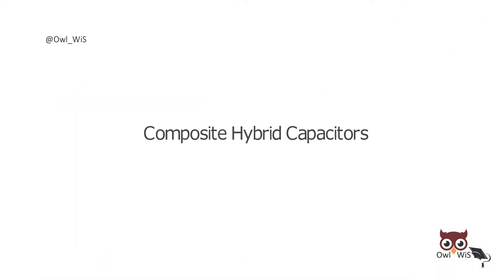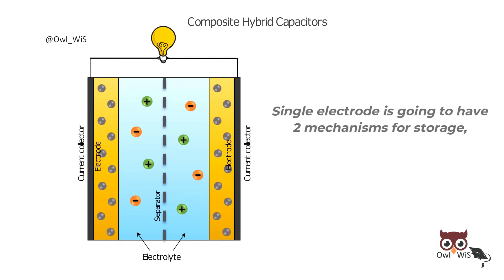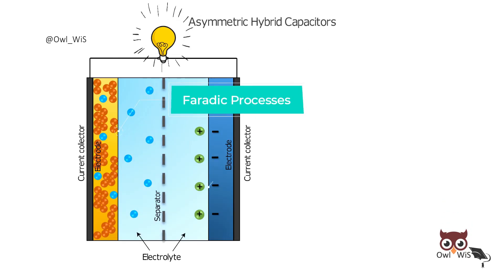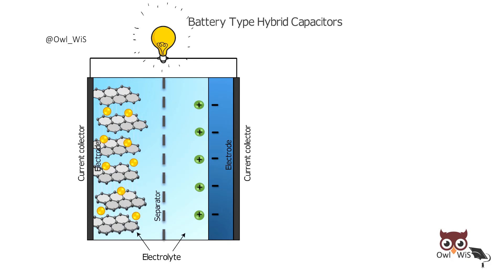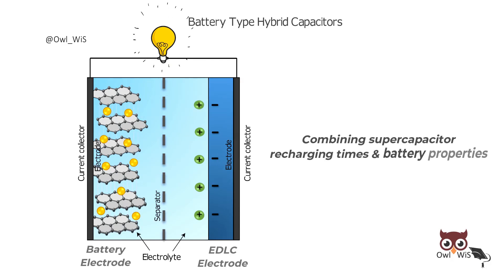Composite hybrid capacitors combine the characteristics of carbon and metal oxides in a single electrode, meaning that a single electrode has two mechanisms for storage — chemical and physical. Asymmetric hybrid capacitors combine faradaic and non-faradaic processes by coupling a pseudocapacitor electrode with an EDLC. Battery-type hybrid capacitors combine a battery electrode and a supercapacitor electrode, merging supercapacitor recharging times with battery properties.